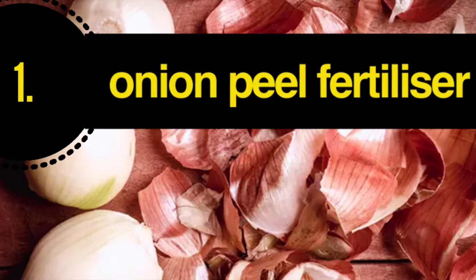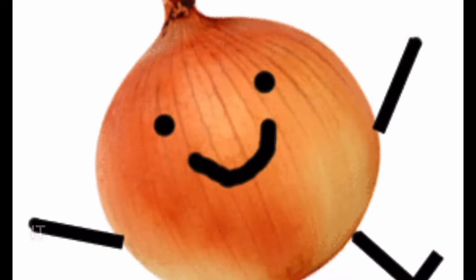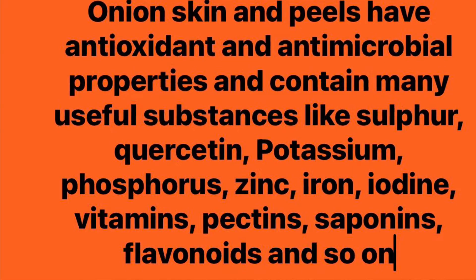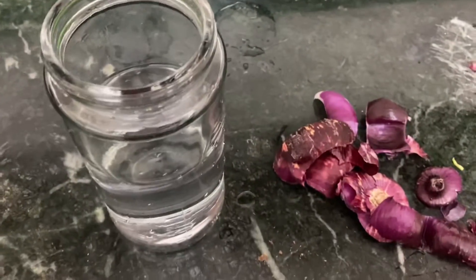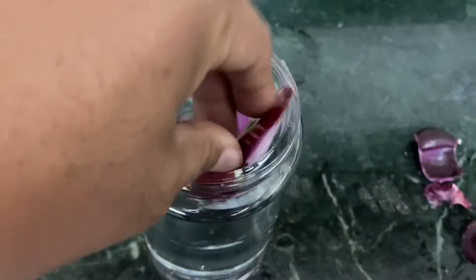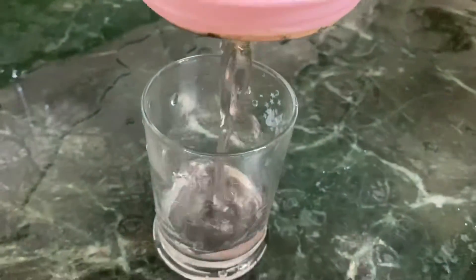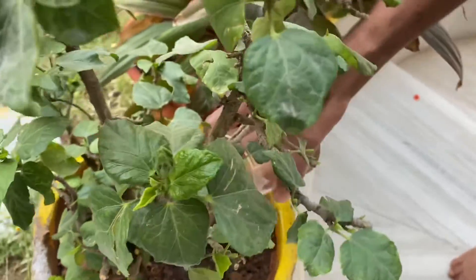The first fertilizer we are going to talk about is onion peel fertilizer. Onions may bring tears to your eyes, but their peels are very useful as they contain sulfur, potassium, nitrogen, and many micronutrients. To make onion peel fertilizer, we need a handful of onion peels. We add them to nearly half a litre of water and keep it in a shaded place. After 24 hours, we get this colorful mixture of onion and water.